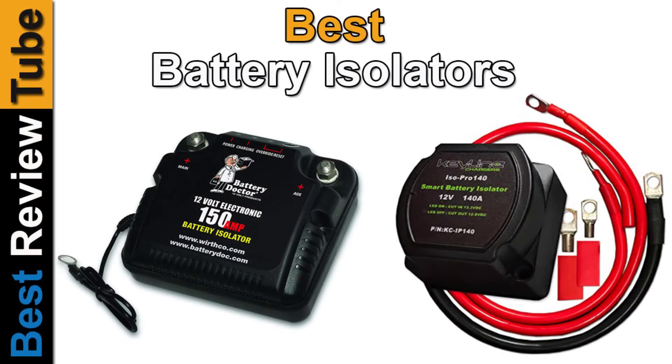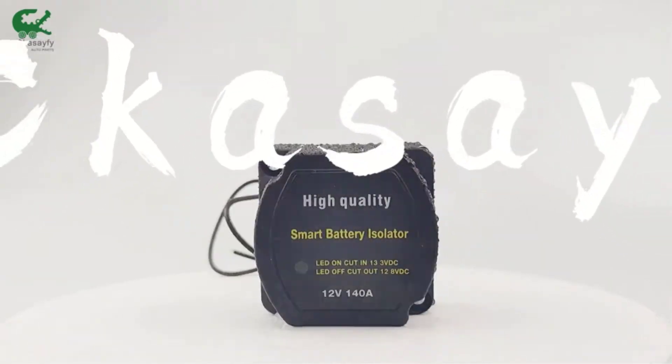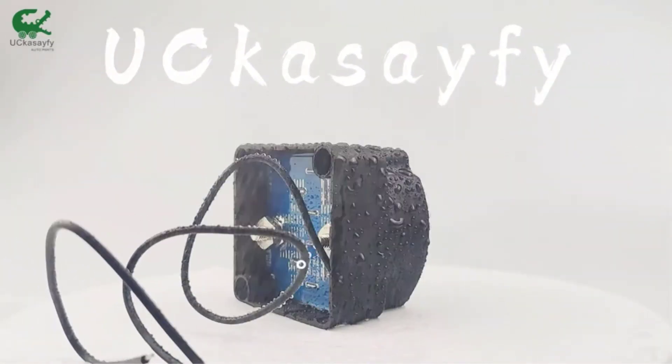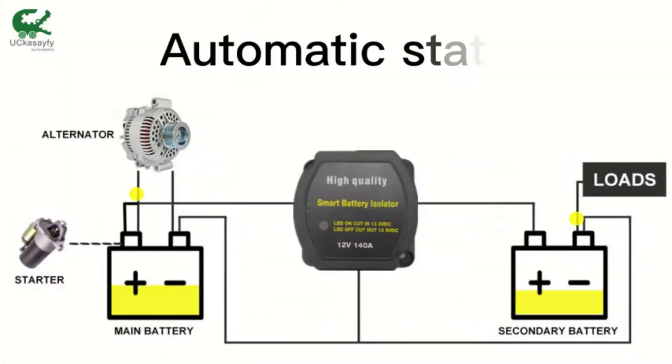In this video, we are going to show you the top 5 best 12V battery isolators in the marketplace. We have selected them based on their quality, performance, and price. We've done sufficient research to find them. If you are trying to find out which 12V battery isolator is the best, here is the video for you.